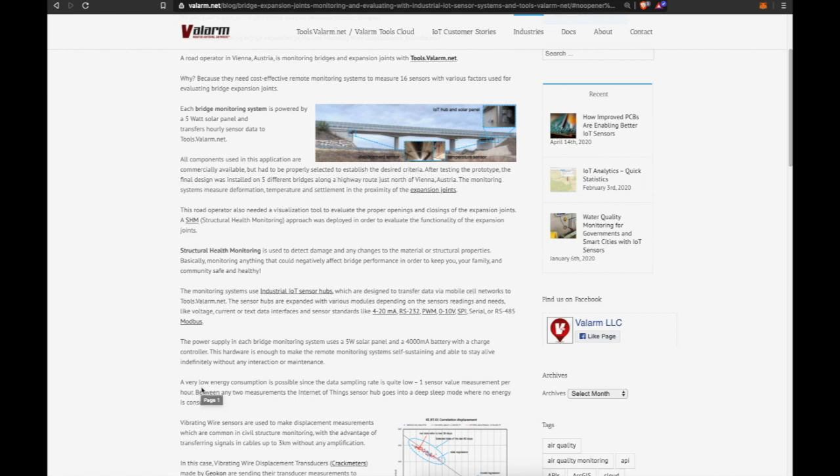The road operator also needed a visualization tool to evaluate the proper openings and closings of the expansion joints. A structural health monitoring, or SHM, approach was deployed in order to evaluate the functionality of the expansion joints.